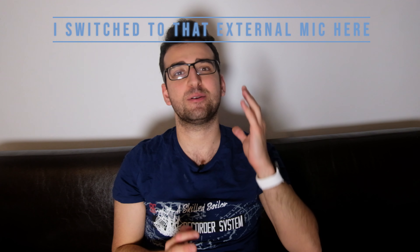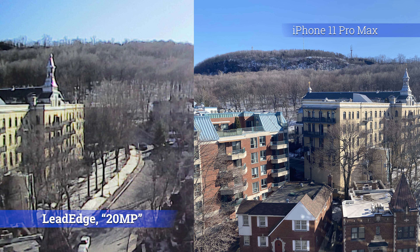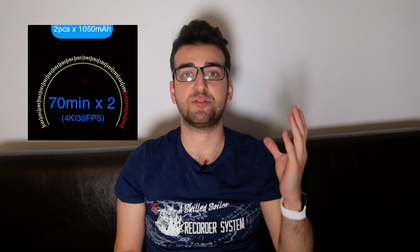I've had a problem with my old SeekPeak camera where the video would get distorted every now and then. Fortunately, I haven't had that problem with this one. Battery life is decent. As I said before, it comes with two batteries, and each battery will last 70 minutes when recording in 4K. It also works when it's plugged in.